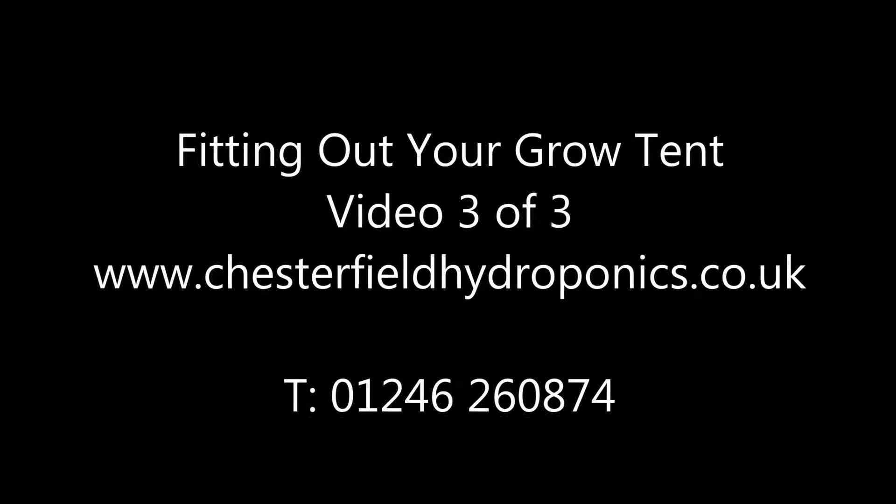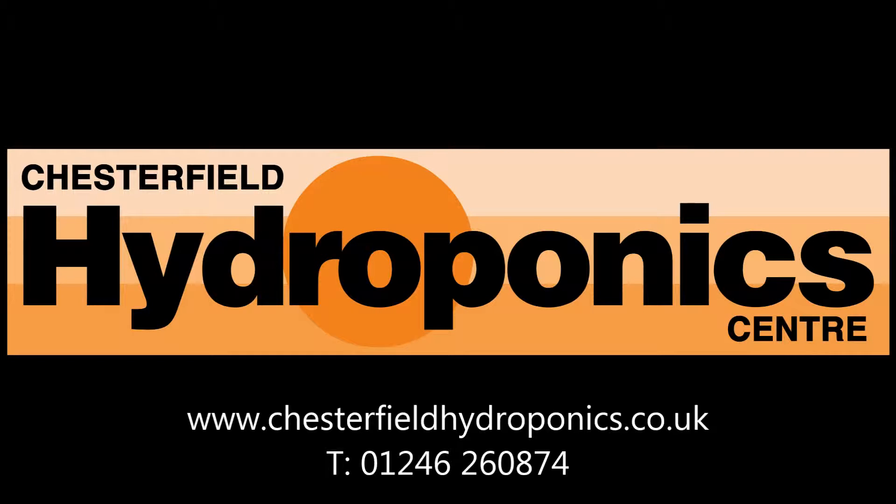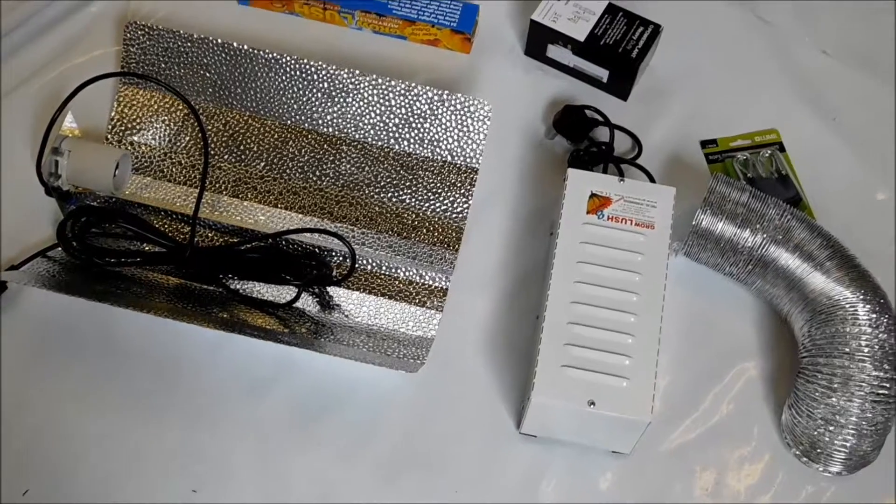Hello and welcome to the third and final tutorial video on how to build your own grow tent from one of our basic kits. This is brought to you by the Chesterfield Hydroponics Centre in Chesterfield in Derbyshire. So the final thing — you've built your grow tent, you've put your extract ducting in — the next thing is to install your actual grow lights.